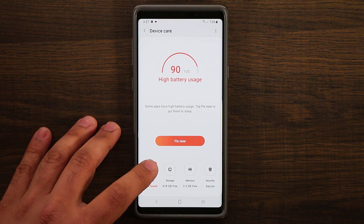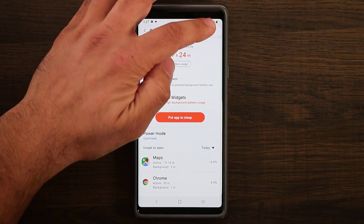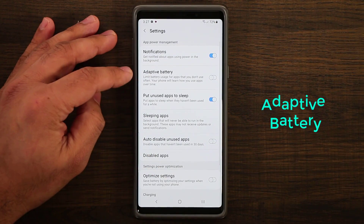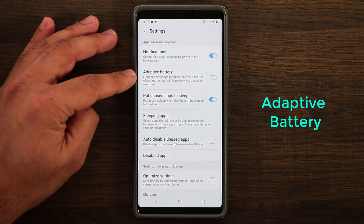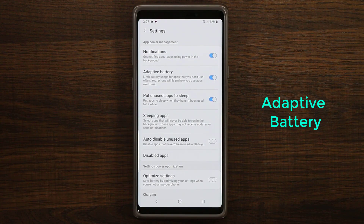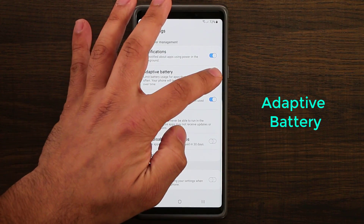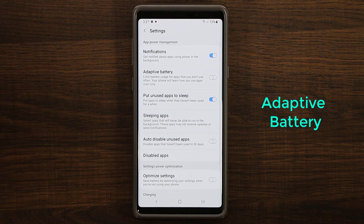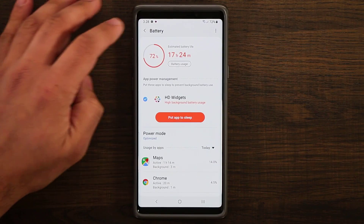One more thing here is the battery. If you tap on battery and go into the settings, you'll see a new option known as adaptive battery. This is new with One UI. I like to disable this, but if you enable it, it's going to manage your battery by limiting usage for apps you don't use often. I prefer to disable this because I like to control my phone more manually.